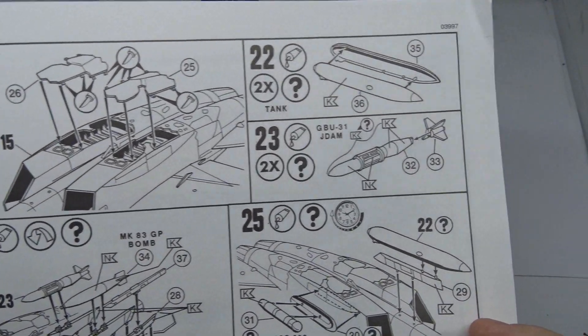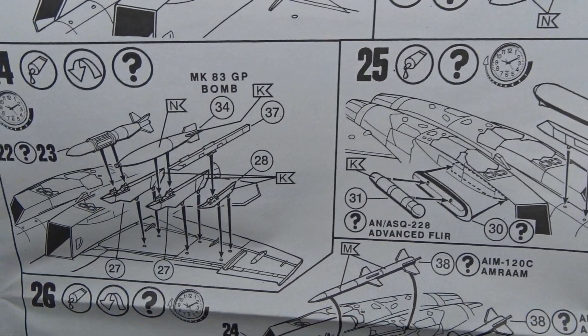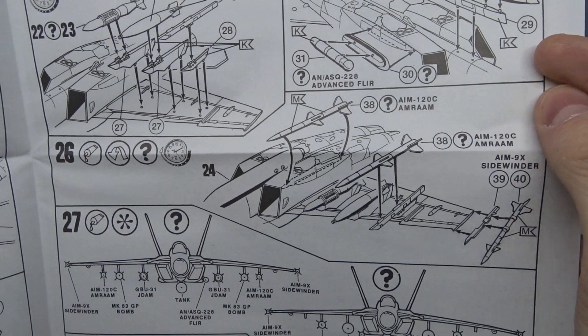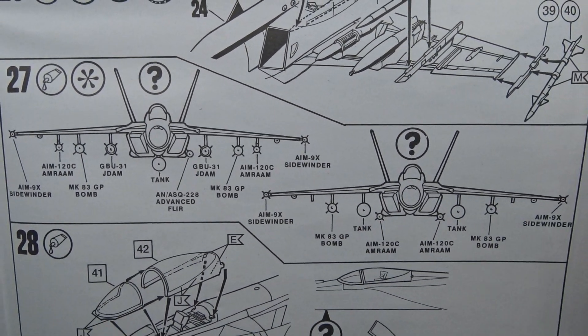Moving on to the payload. There is a nice variety of bombs and missiles, and the kit also comes with two fuel tanks and a flare pot. The canopy can be modeled in the closed or opened position.